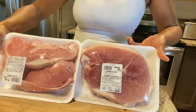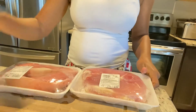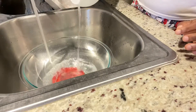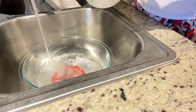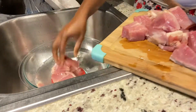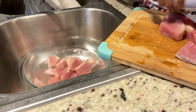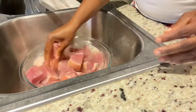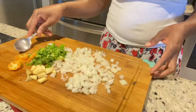Right here I have two packs of pork. The first thing I'm going to do is cut them up in my desired size and then rinse them. You can rinse them with lime, lemon juice, or vinegar — whichever one you have at hand — and you just want to rinse them twice to make sure your pork is nice and fresh.